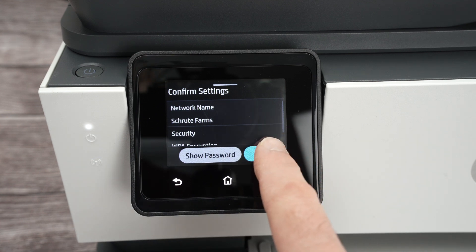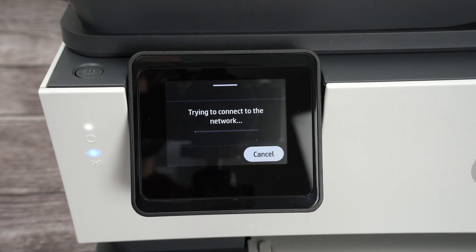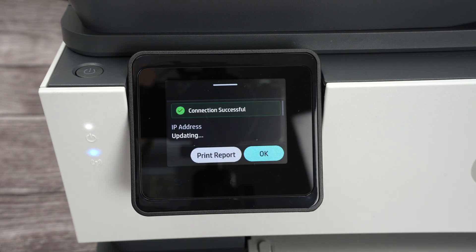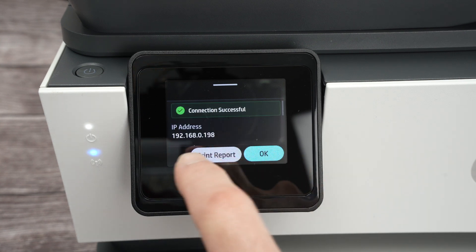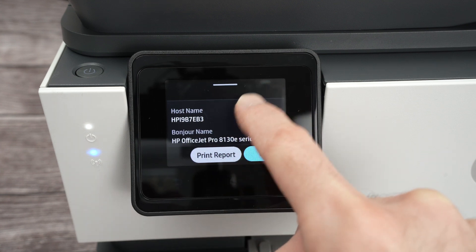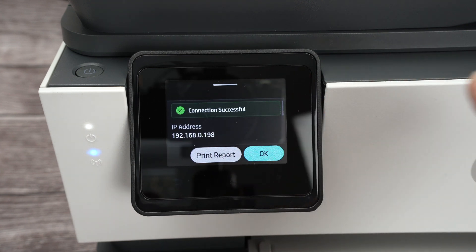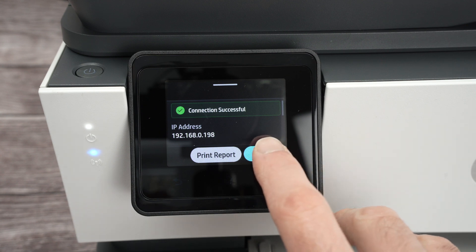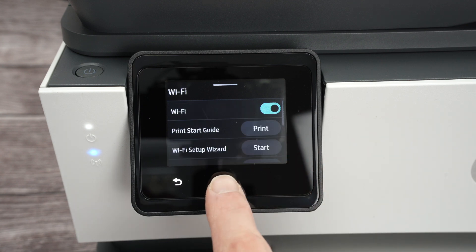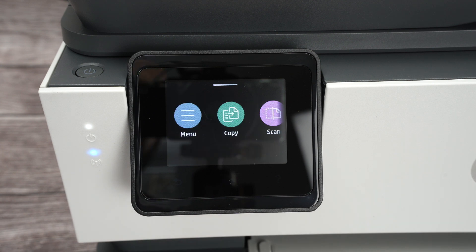you're going to click over here on this small keyboard and click on Submit. Then OK. Wait a few seconds and you're going to have this message 'connection successful' with a green checkmark. If you go down over here, it simply confirms to you that your printer is now connected to your Wi-Fi. So click OK and then the house button and you'll be back on the main menu.